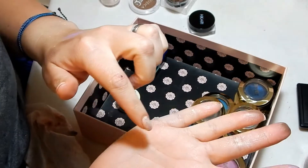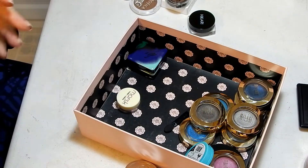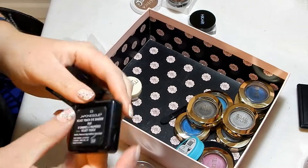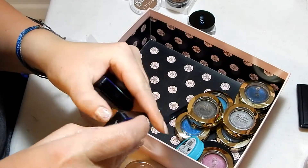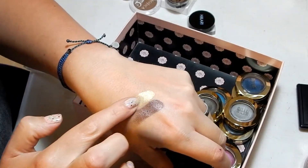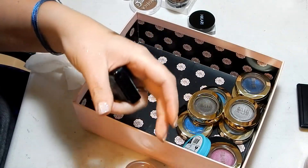Look at all this glitter on my hands — that's all from that loose foil topper, it's just everywhere, it's awful. I have two Japonesque products — this is their 03 duo, the green and brown one. It's so pretty — keeping this Japonesque, plus I love the packaging, it brings me back to my childhood in the 80s.